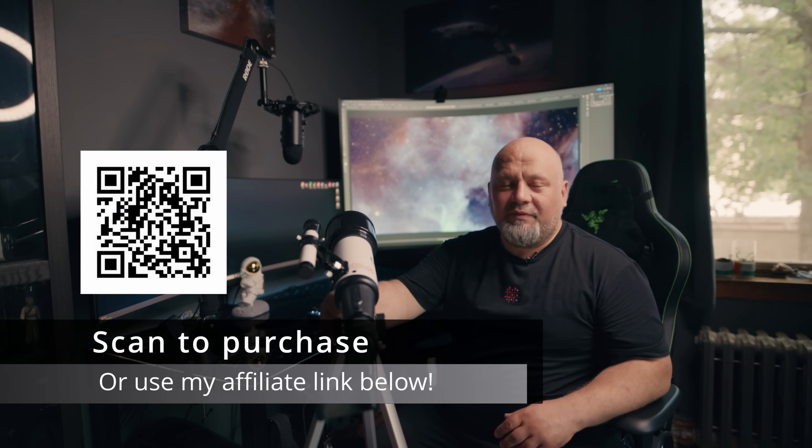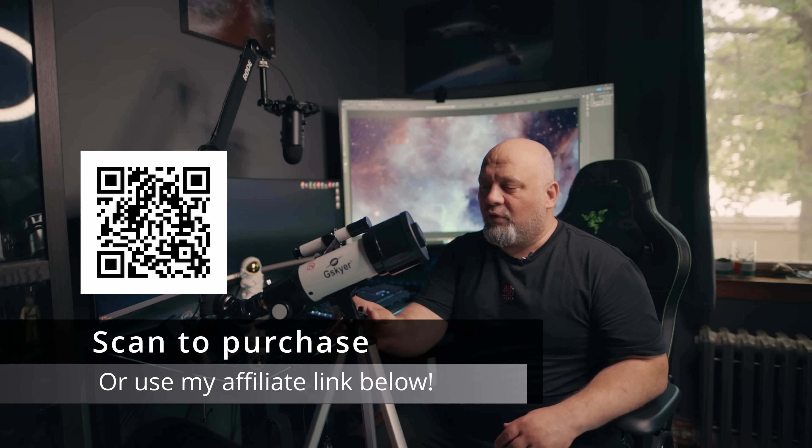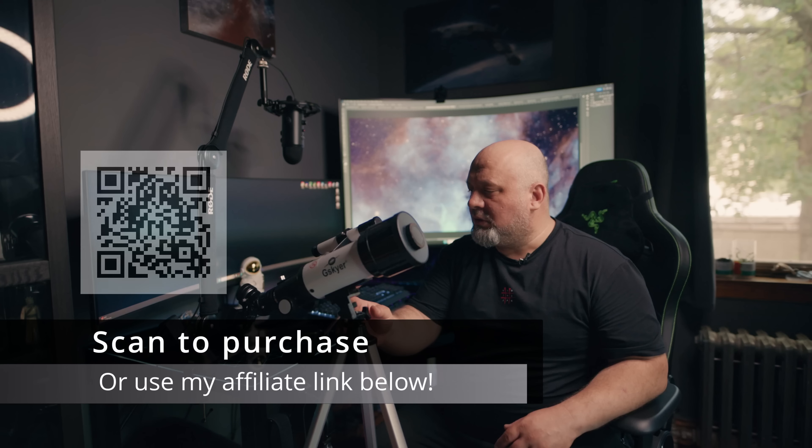The weather has been very, very bad in New York and I wasn't able to actually take any photos. I was able to look at the moon. The quality of the lens — it's alright. For this kind of introductory type of telescope, I think it's perfect.